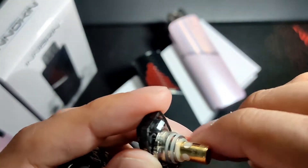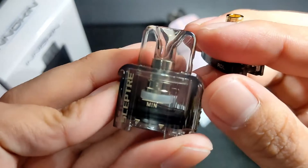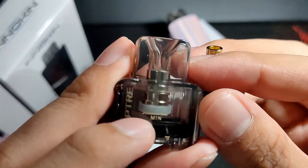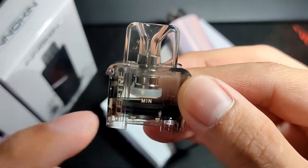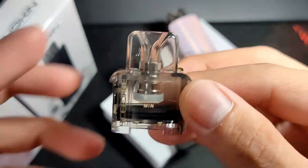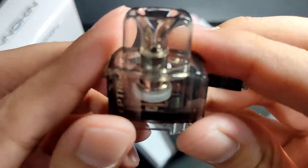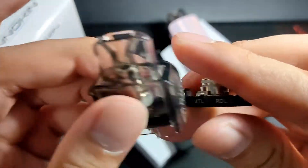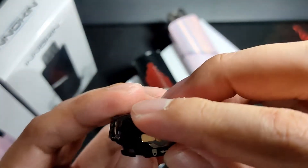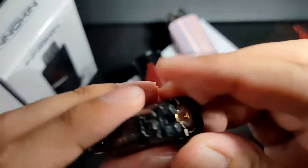Screw the coil back in. Notice there's a minimum juice line marked on the pod. According to Innokin, when your juice goes below that line, you need to refill to prevent burning the coil. Once the juice is below the minimum line, refill right away so the coil doesn't burn. Lock it back when done.